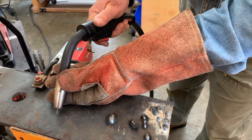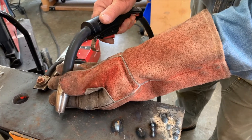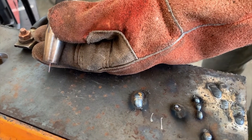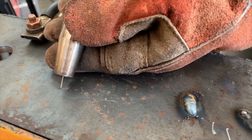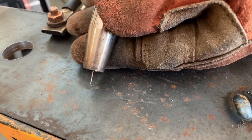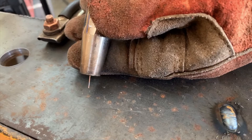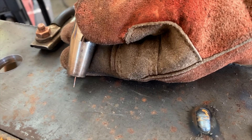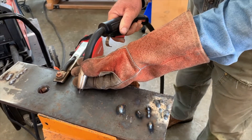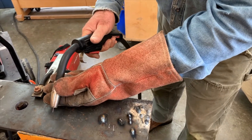A 45 degree angle — that's one parameter. And the other parameter is the distance. You don't want to get too close, and you don't want to get too far away. You also need to move the gun in a consistent and straight line. When I say straight line, that doesn't preclude moving the gun back and forth to make a wider bead, but the overall pattern is a straight line. If you're all over the place, your weld bead is going to be all over the place too.